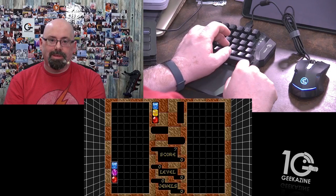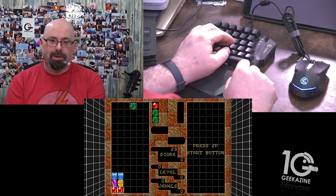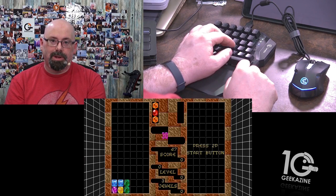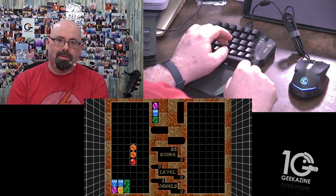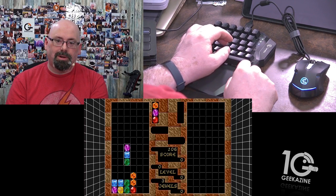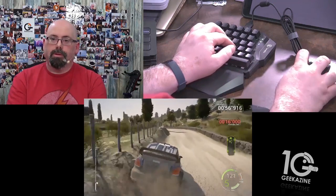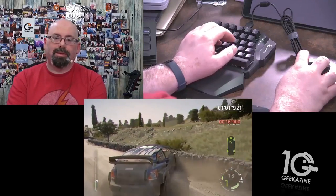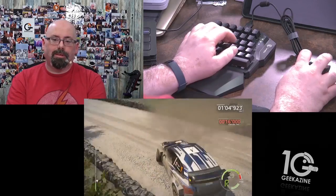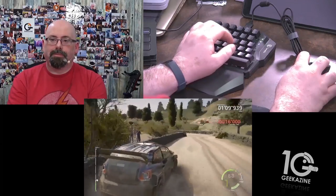I started with some simple stuff — Columns, geeking out on some old Sega games — then moved on to other things like Fortnite and other games on the Xbox One and PC. I also tried one of the racing games; I can't remember which one, and I'm horrible at racing games. Then I went back to a little bit of Fortnite as well.